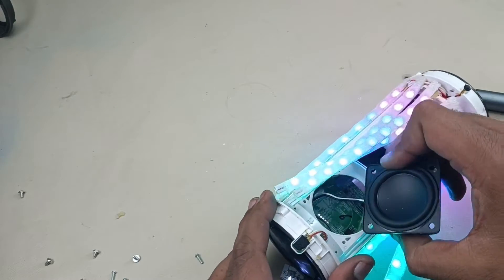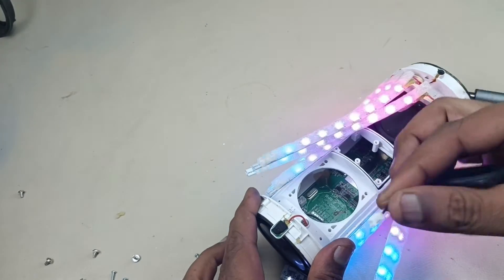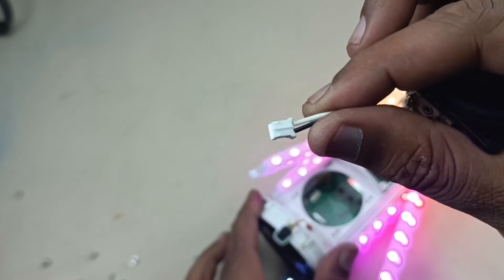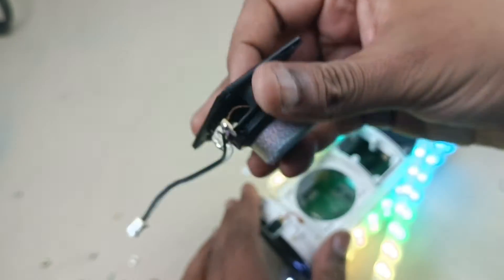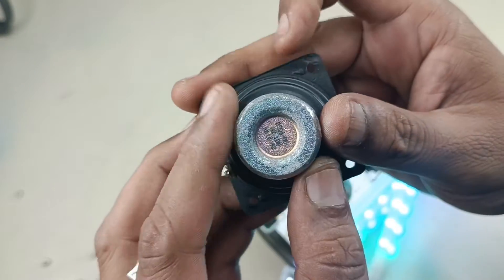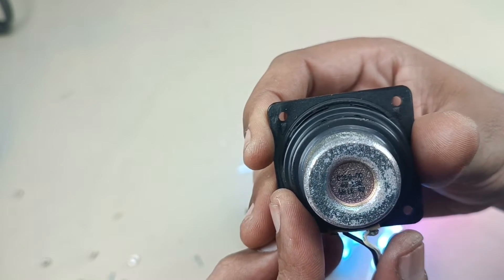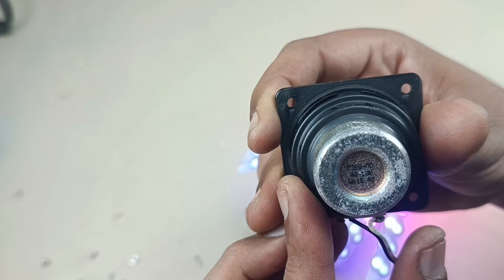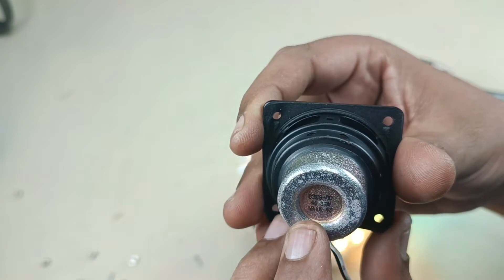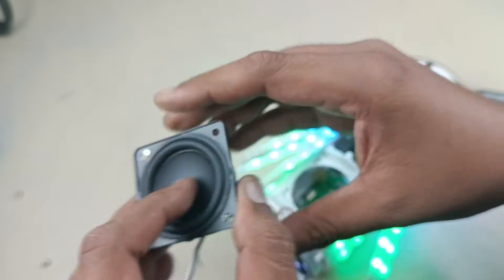The speaker is connected to the motherboard here, just pulling it out. Let's see this driver — it's not that clear, I think this is a 45mm driver with 4 ohms input impedance. Alright.